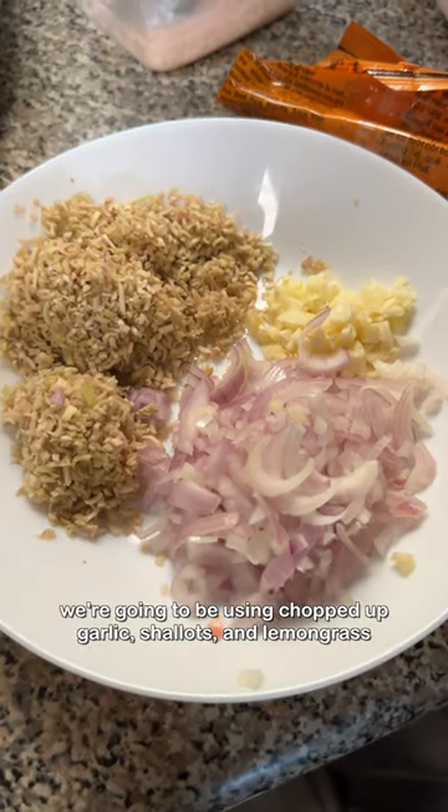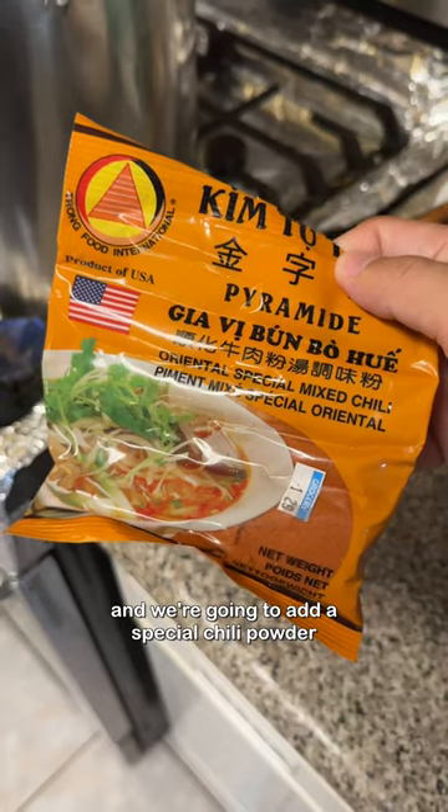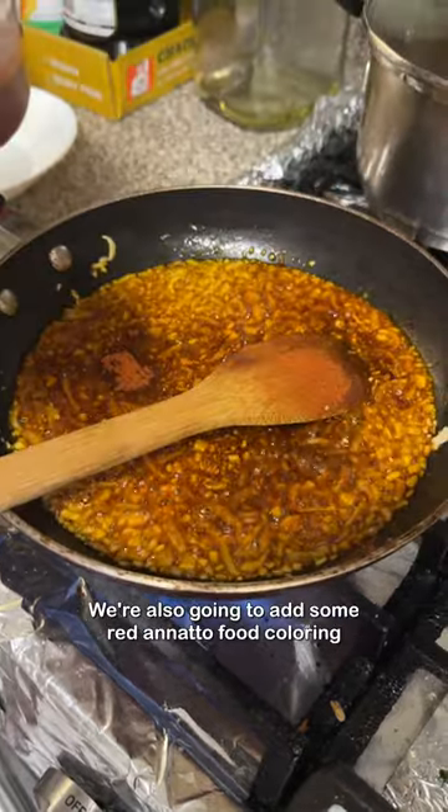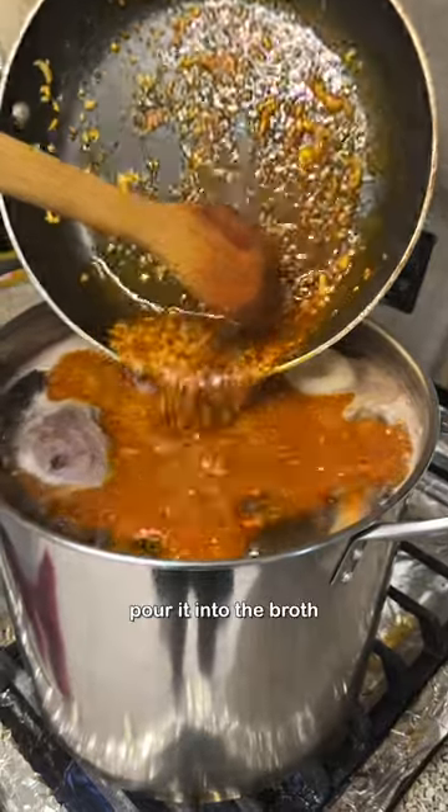For the aromatics, we're going to be using chopped up garlic, shallots, and lemongrass. Fry them in some oil, and we're going to be adding a special chili powder that gives the broth its signature flavor and color. We're also going to add some red annatto food coloring for that extra red color. Once you hear it sizzle, pour it into the broth.